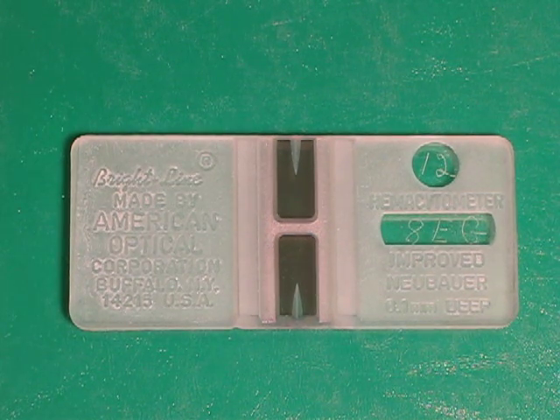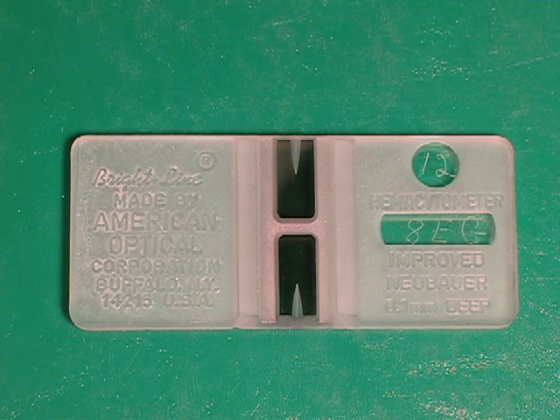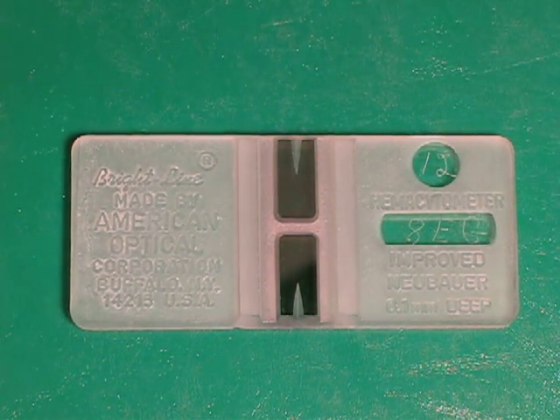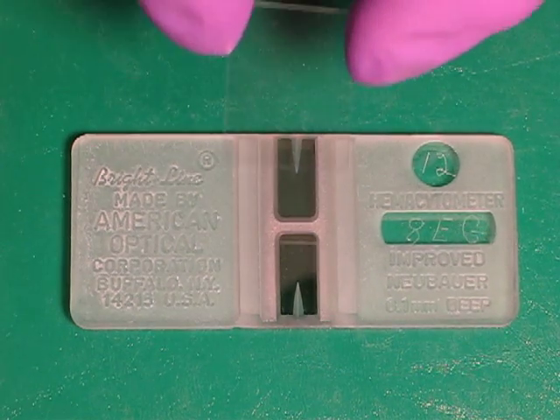Today we're going to be practicing loading a hemocytometer. I've already cleaned my hemocytometer with ethanol and dried it with a kim wipe. I've also cleaned the cover slip with ethanol.